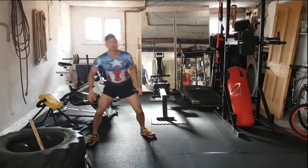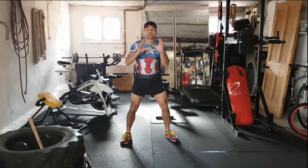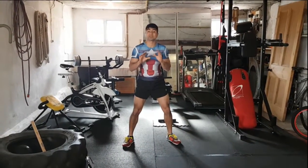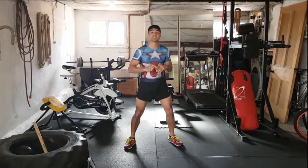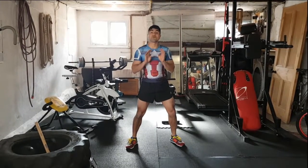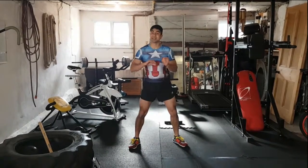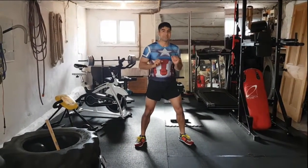Hey guys, welcome along. What we're going to go for this session is all focusing on strength. You're going to go for four rounds, each round is going to be four minutes long. You've got four exercises in each round. Do 10 repetitions on each move and keep cycling through for the full four minutes. At the end of each round, rest for 30 seconds then repeat.